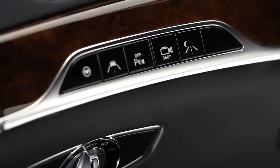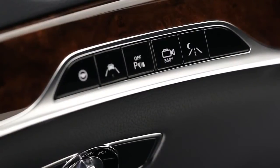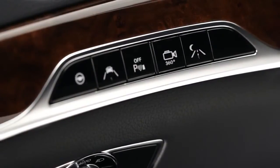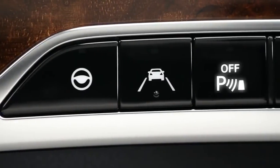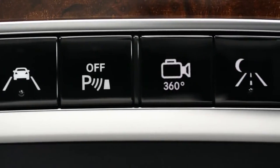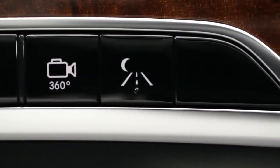A row of buttons above the headlamp switch lets you control numerous driver assistance systems. Switching a system on brings up a message or menu in the display, or an icon in the lower status bar. Depending on your car's equipment, there are buttons for these systems: Steering Assist, Active Lane Keeping Assist, Parktronic — which, unlike the others, defaults to on, so when the red light is lit, that means you've deactivated it — the Surround View camera system, and finally Night View Assist Plus.